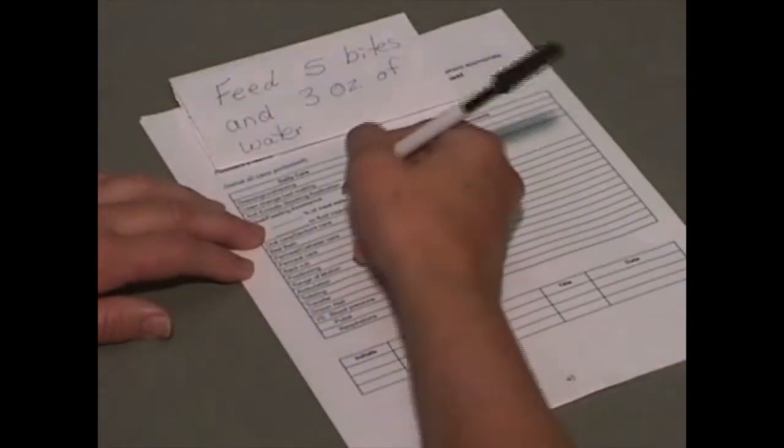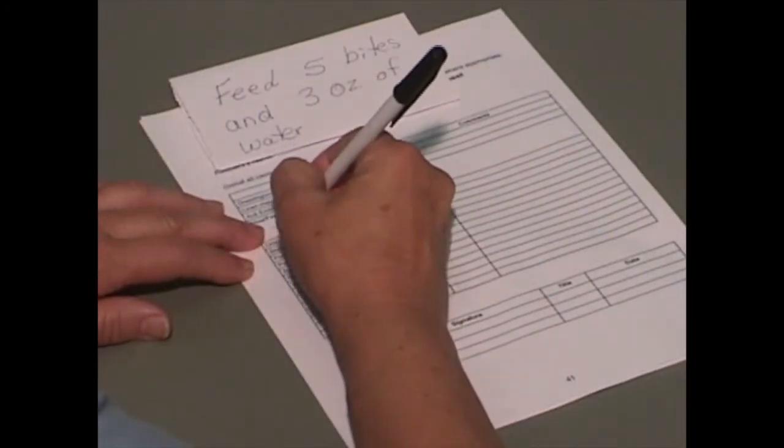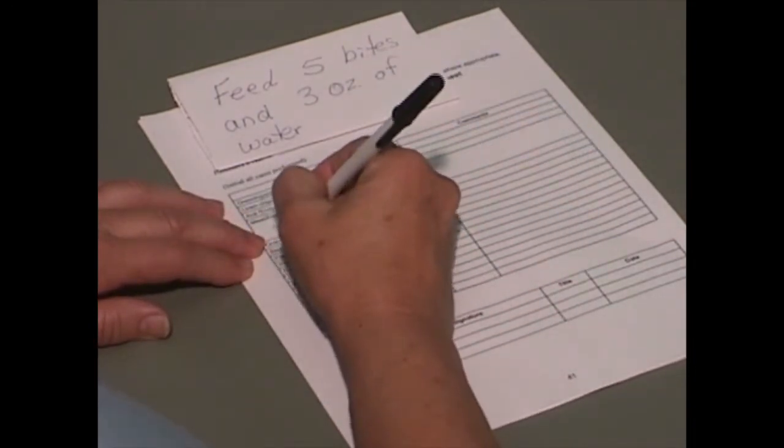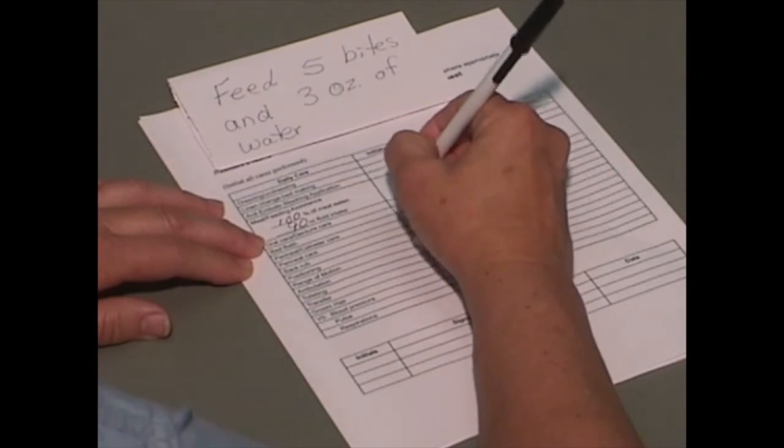Record intake of fluid and percent of meal eaten. Clean and put equipment away. Place used linens and towels in a laundry bag.